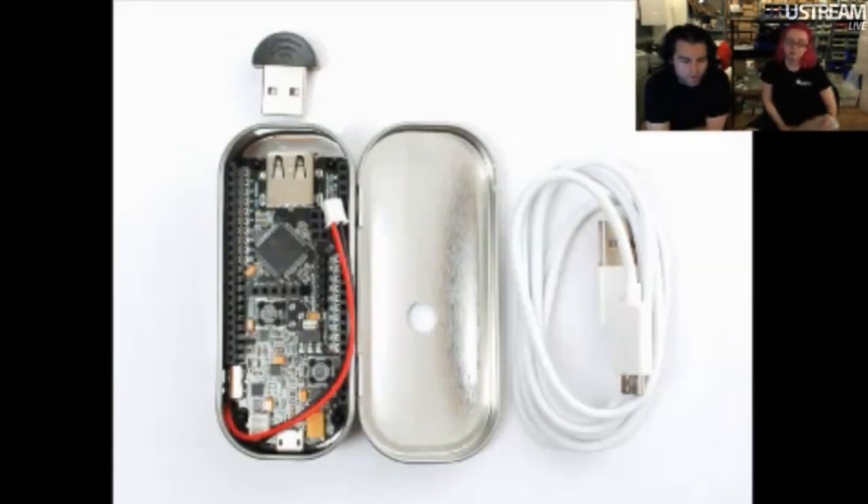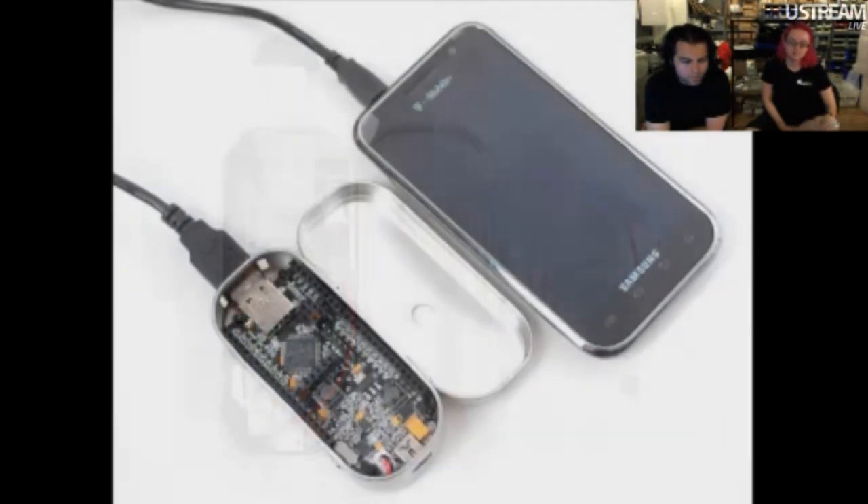The Yo-Yos are back in stock. These are a lot of fun — people love these. Cool Android development stuff.